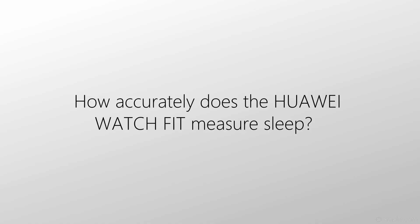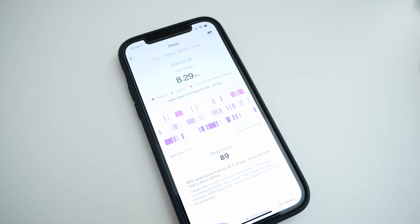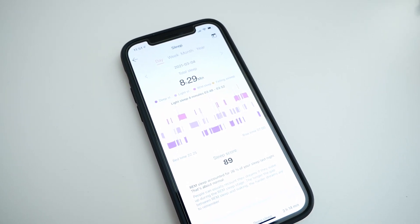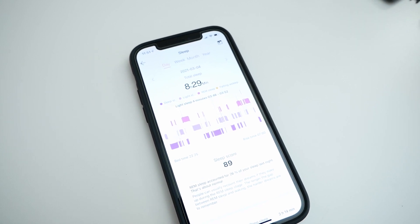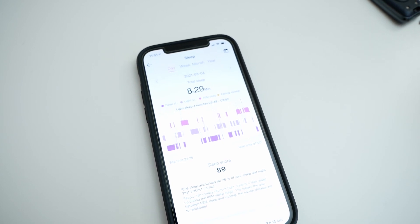How accurately does Watch Fit measure sleep? According to my observations, the watch very accurately detects the moment when I fall asleep. The moment when I wake up is also very accurately detected. And if you wake up at night — for example, if you need to go somewhere — the watch will also detect this. As for the phases or stages of sleep, it's quite difficult to comment because I don't have special equipment to check it, but according to my health and condition, it seems quite accurate.